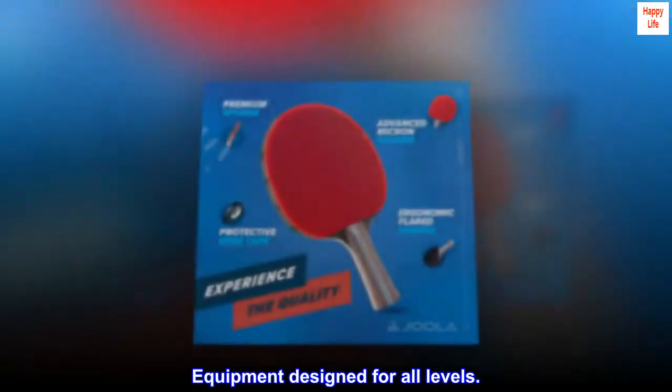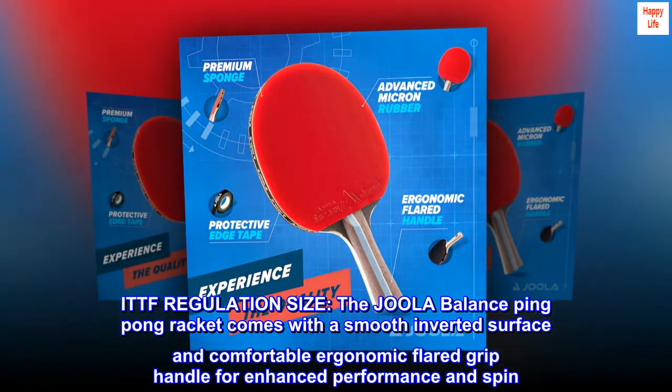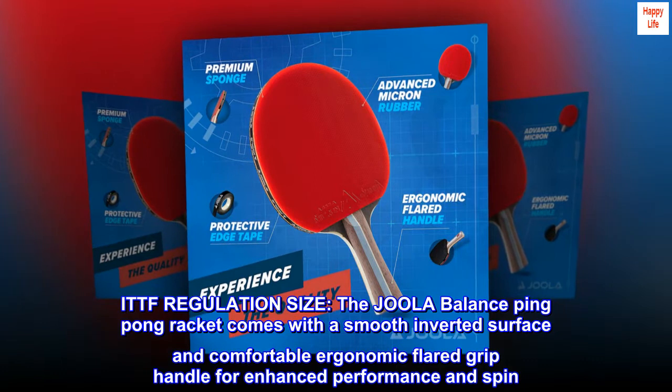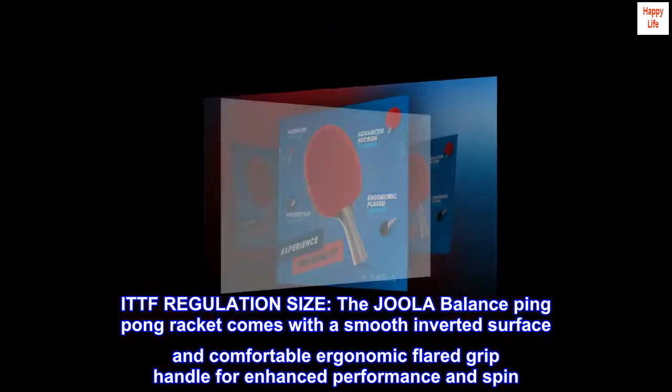Equipment designed for all levels. ITTF regulation size, the Joola Balance ping-pong racket comes with a smooth inverted surface and comfortable ergonomic flared grip handle for enhanced performance and spin.